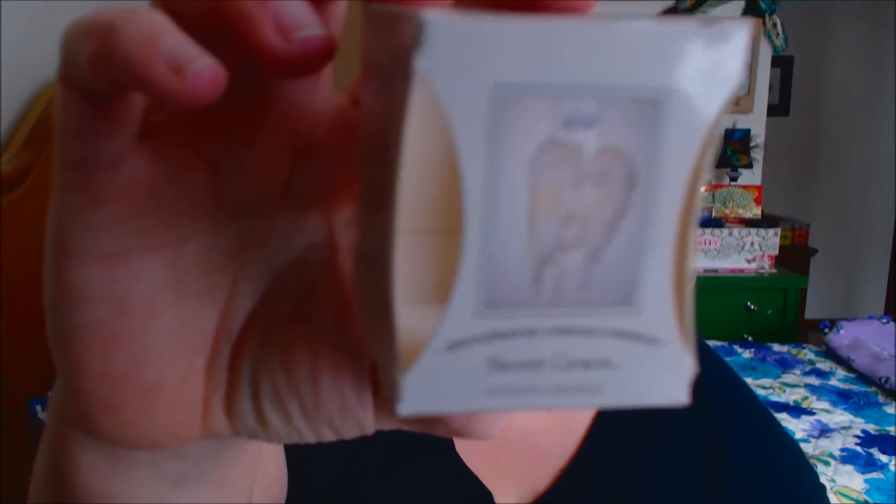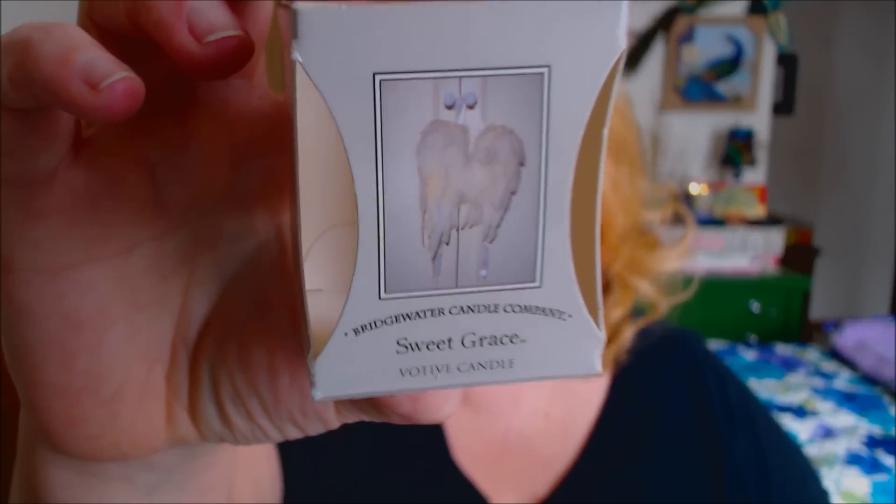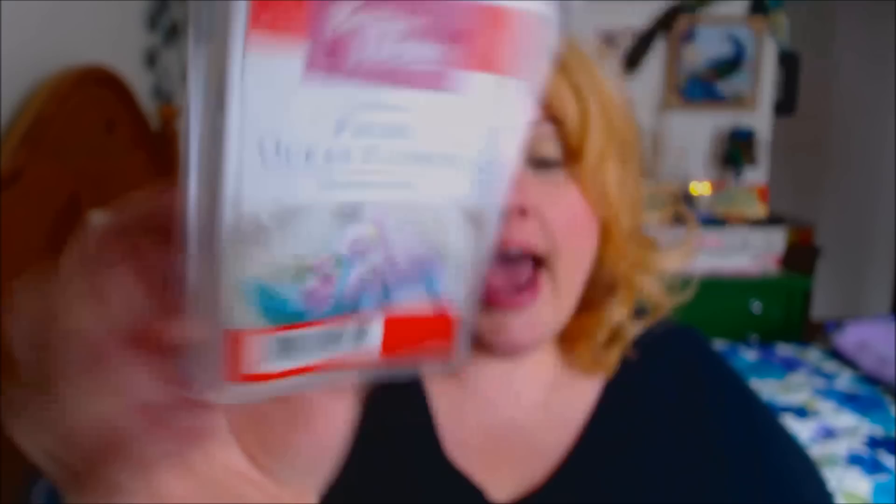Here is a votive in the scent Sweet Grace. I actually got this from one of my viewers. It's such a small candle that it's very hard to smell them, but this one had a very nice powdery scent to it. Then I have some clamshells. This first one is Fresh Ocean Flowers by Better Homes and Gardens, and this one is one of my favorite scents of all time. It smells so good for spring and summer. If you guys can find this, I would definitely suggest it if you love a floral, ocean-y type scent.